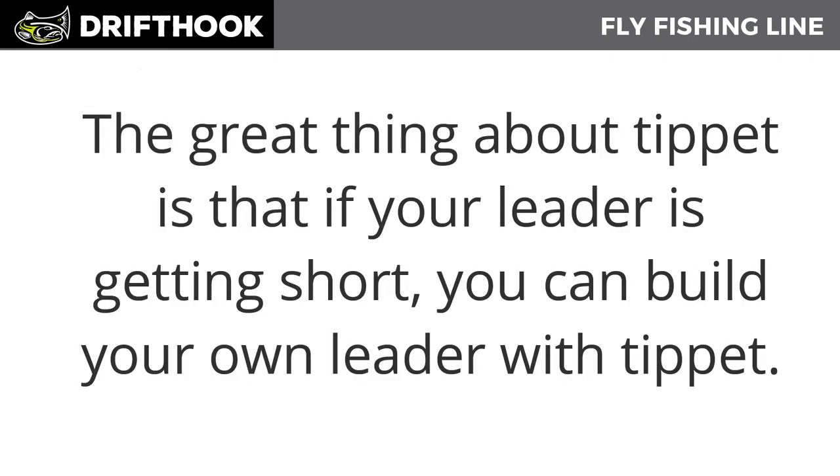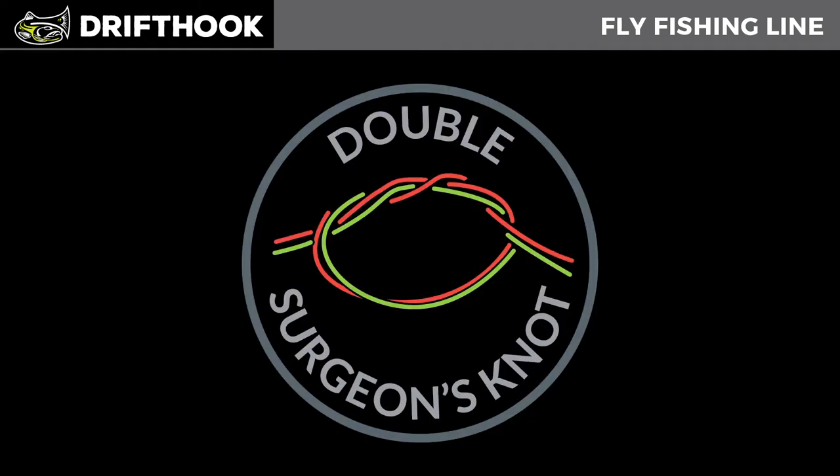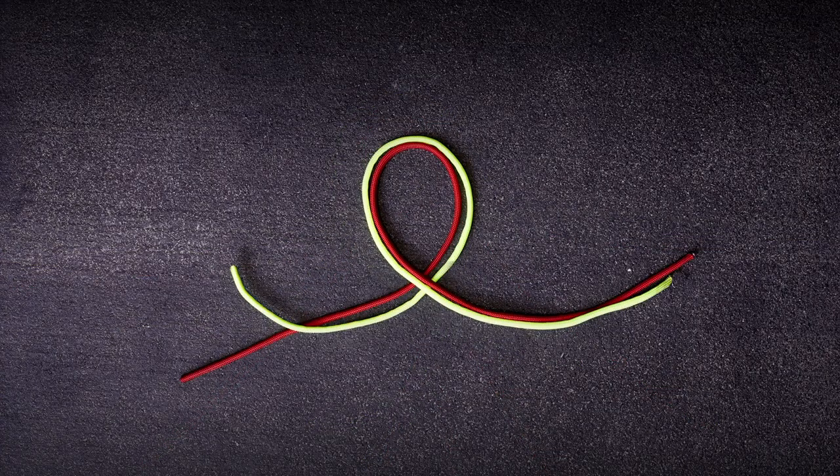The great thing about tippet is that if your leader is getting short, you can build your own leader with tippet. We're going to connect the tippet to the leader using a double surgeon's knot — in the next video you will learn how. Remember, you can always find this video in the download section of the Drift Hook fly fishing system.